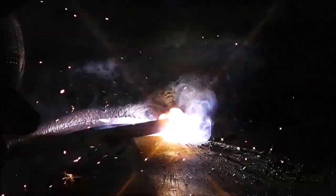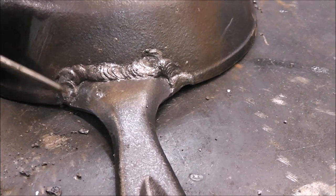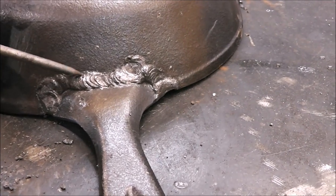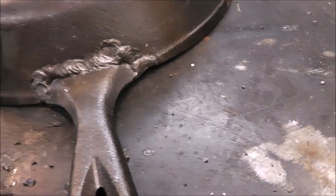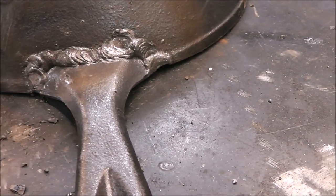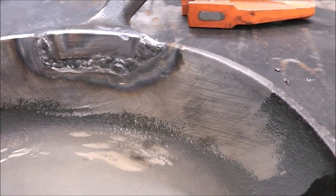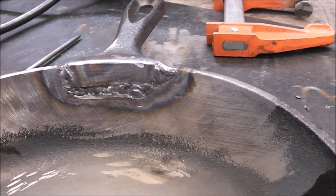I ended up settling on about 50 amps, and it was brutal because the gaps were so big it was just blowing right through. Plus, eighth inch 7018 rod is way too big for this, but we got it done — more glob for the job. It's on there and we got good penetration. I'm going to grind this down, make it look nice and flush. Looking on the inside, we got penetration all the way through.